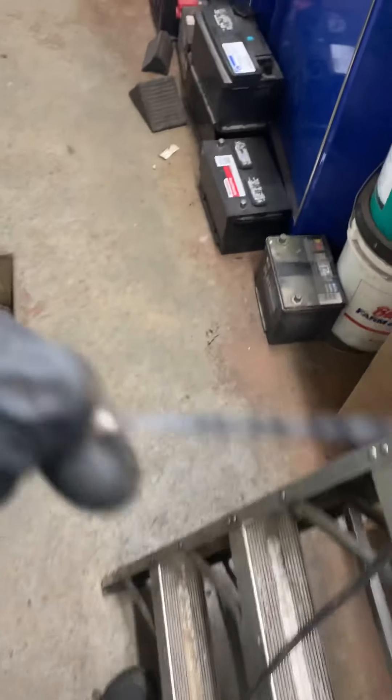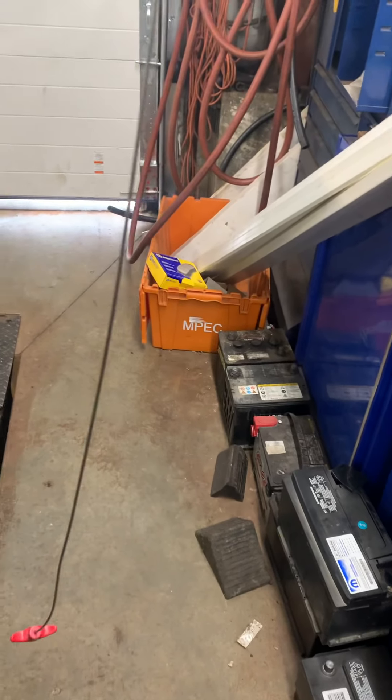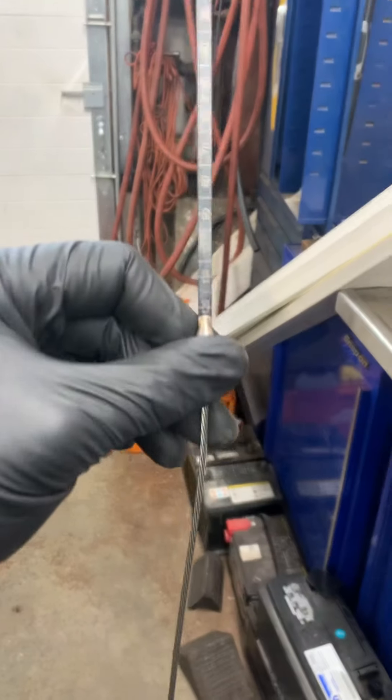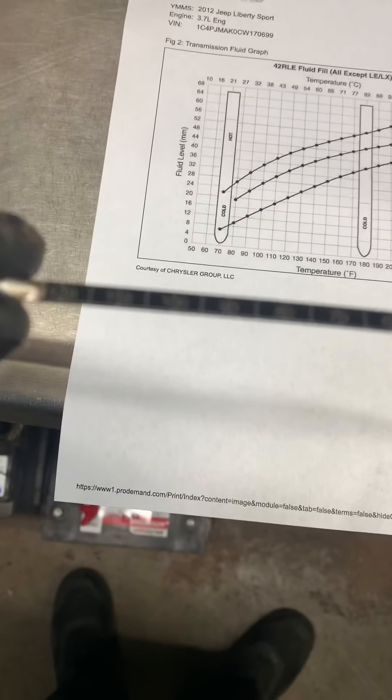All right. So now what you're going to do is take your dipstick. If you notice, this is a special dipstick — you have to buy this; you're not getting this from Harbor Freight. This is just to show y'all — this is one of those jobs where, when you go on YouTube, you got to call a mechanic. As you can see...